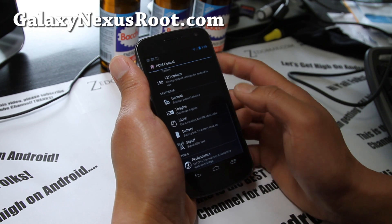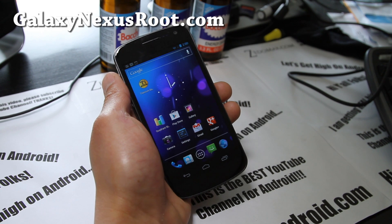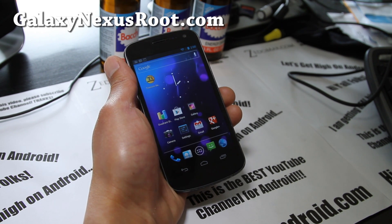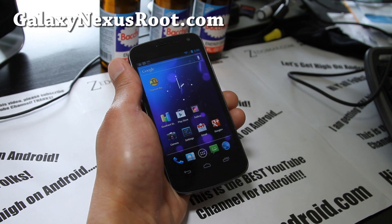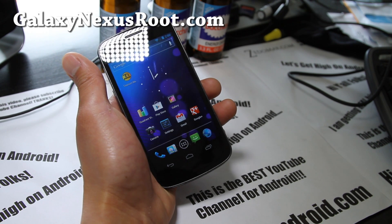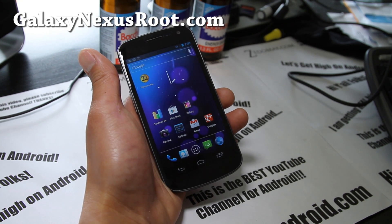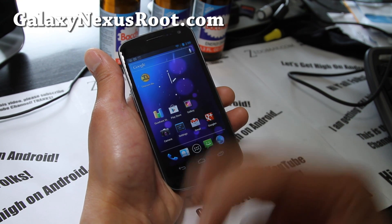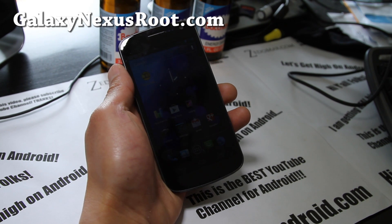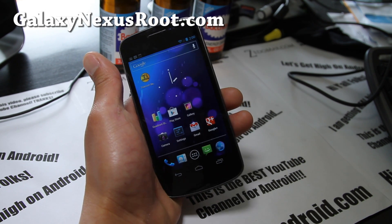There's a ton of options — I'll let you play with this. It's a good ROM, definitely one of the best on the Galaxy Nexus. A lot of people ask me what the best ROM for Galaxy Nexus is, and actually most ROMs are pretty good because on Nexus devices all the ROMs are flawless since they came with ICS. It just depends on your taste for what you want out of the phone. But AOKP is a very good ROM — if you've never tried it on your Galaxy Nexus, give it a go.